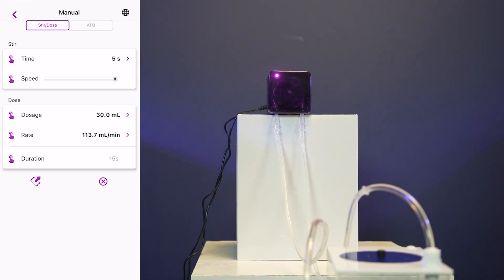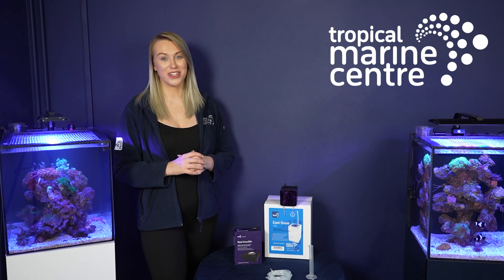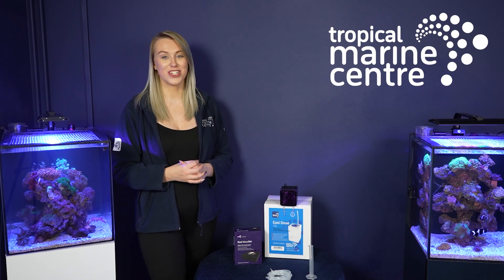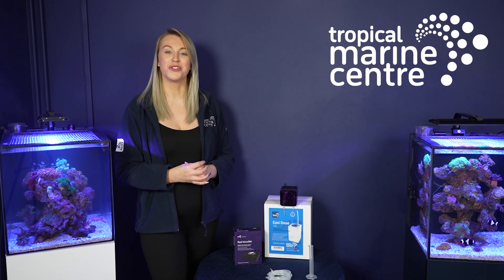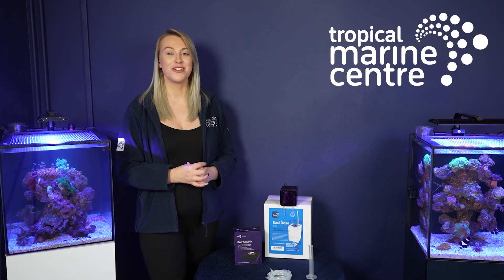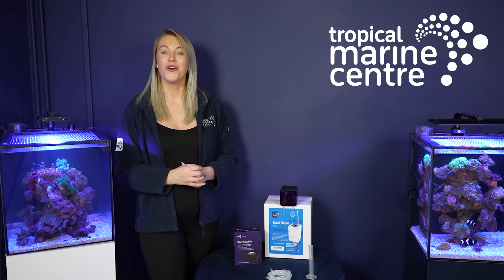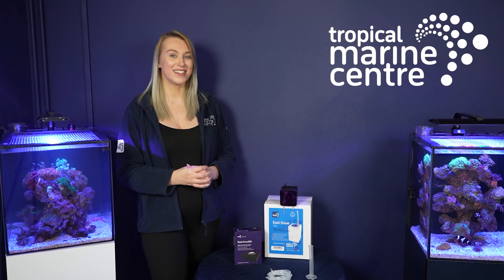I hope I've managed to cover all of the elements of this dosing unit for you today, and also the add-on accessories that you can purchase with this. That is it from me today at Tropical Marine Centre. I hope you've all enjoyed the video — thank you very much for watching. If you have any questions, pop them in the comment bar below and we'll do our best to answer. If you want to stay tuned for future videos, please click the notification bell or the subscribe button if you haven't already. Thank you everyone, have a great day — see you soon!